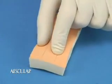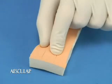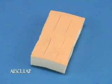Check the wound or incision to make sure the edges will come together easily with little tension. If this is not the case, relieve the tension using subcuticular sutures.